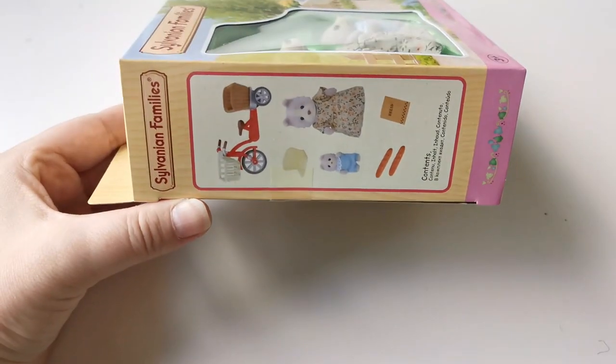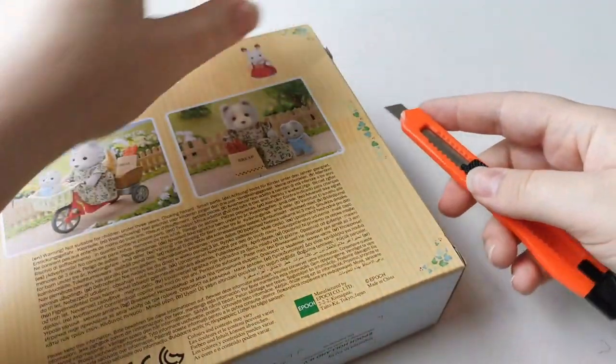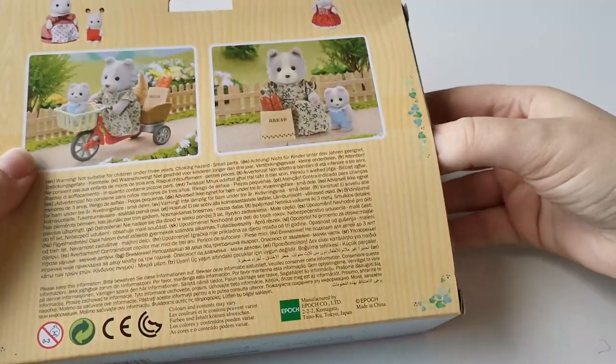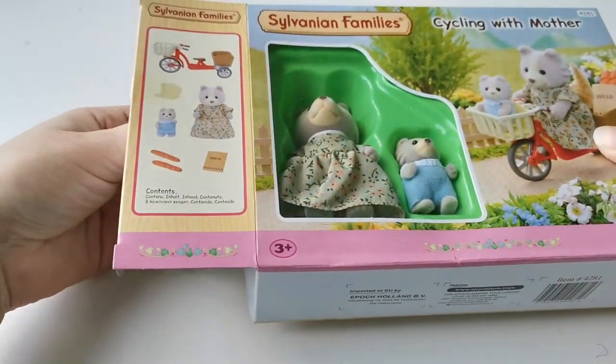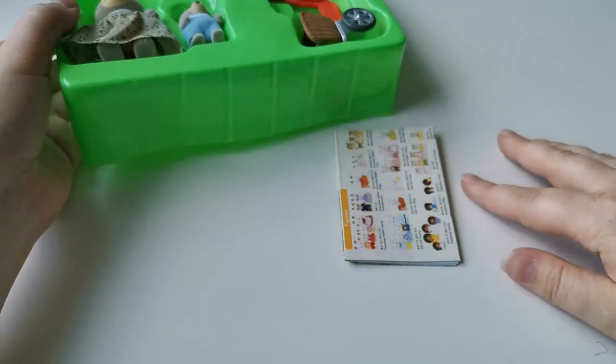This is a set that comes with one mother figure and a baby figure. It also comes with a bicycle, two baguette style breads, a bread bag, and a little seat that you put in the bicycle basket in the front so the baby can sit inside.